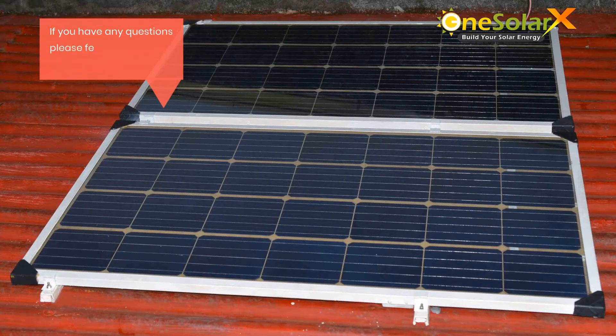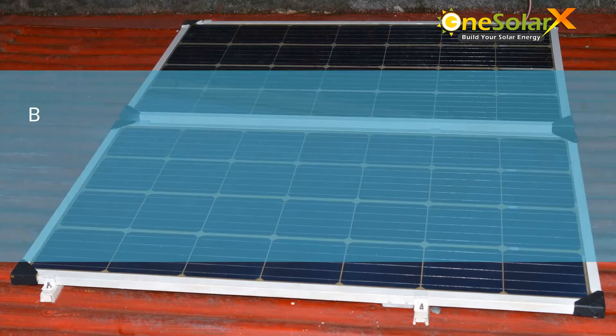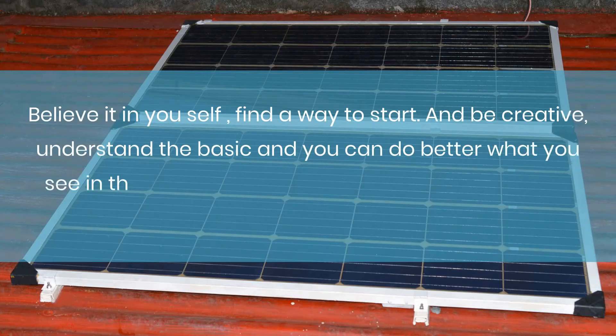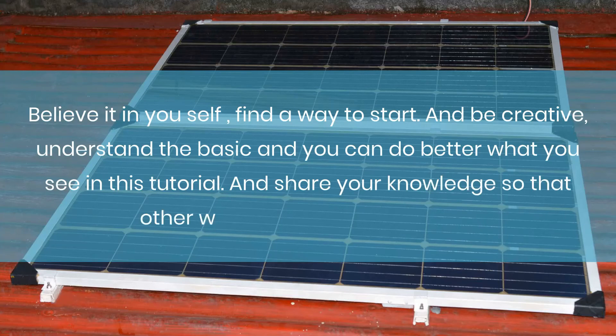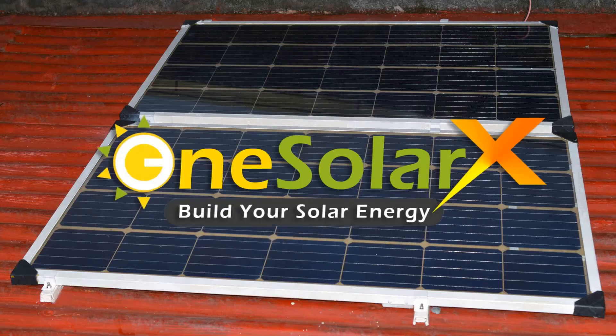If you have any questions, please feel free to contact us. You can visit us at www.onesolarex.com or facebook.com/onesolarx. Believe in yourself, find a way to start, and be creative. Understand the basics and you can do better than what you see in this tutorial. Share your knowledge so that others will be blessed by your talents. Thank you for watching and don't forget to share. May God bless you with wisdom. One SolarX — build your solar energy.